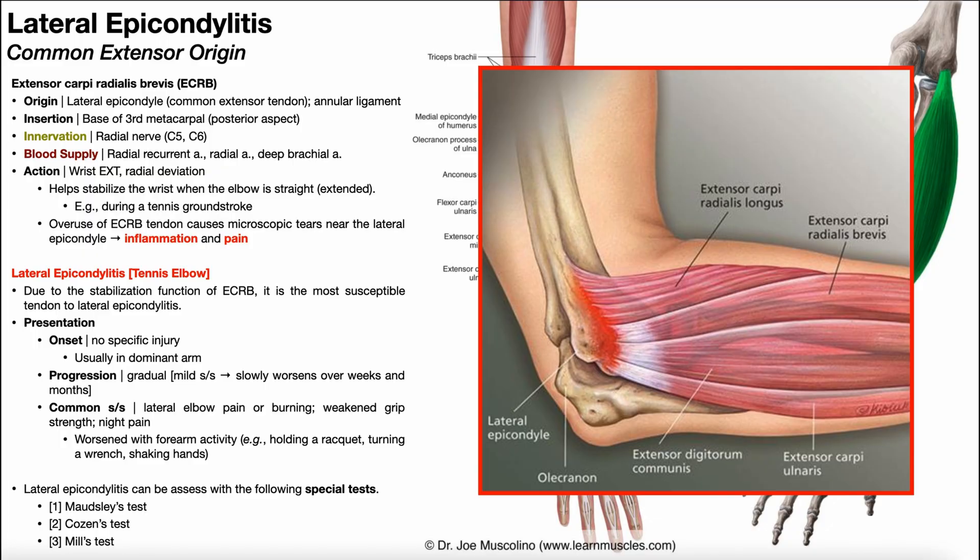In this video, we're going to continue our discussion of lateral epicondylitis by discussing the three associated special tests that are specific for the condition.